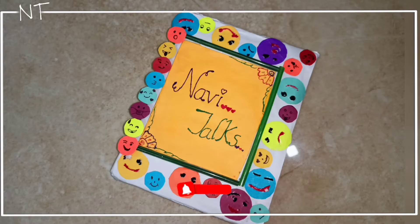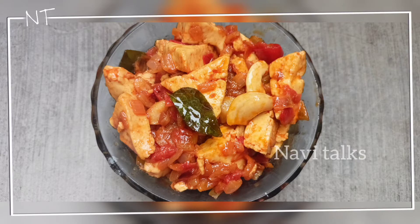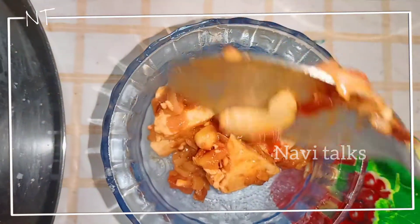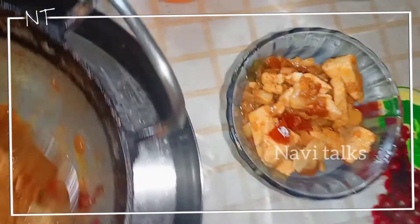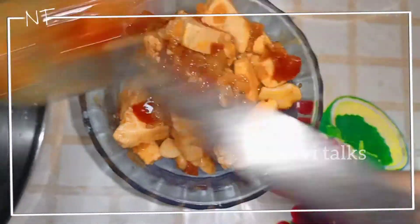Hello, welcome back to NaviTalks. If you want to subscribe to my channel, please press the bell button. This time we are going to make tomato curry. It's very easy, healthy, and simple to prepare. Let's start!